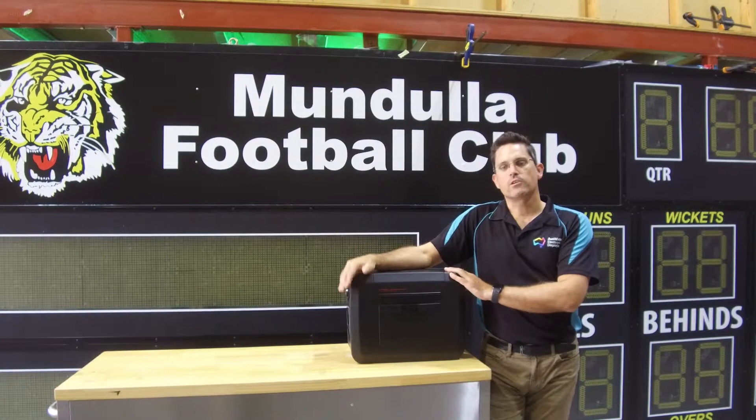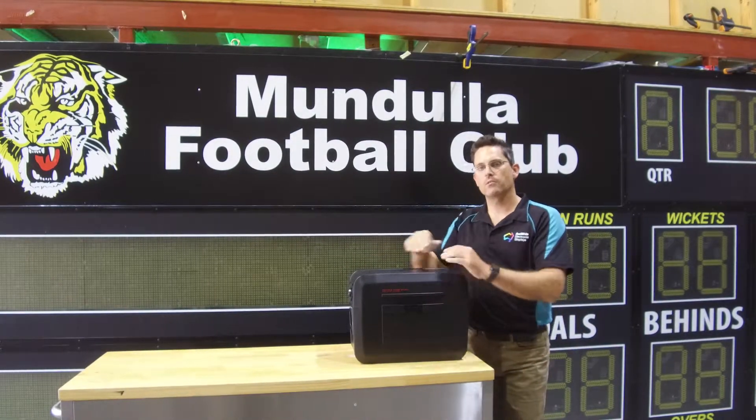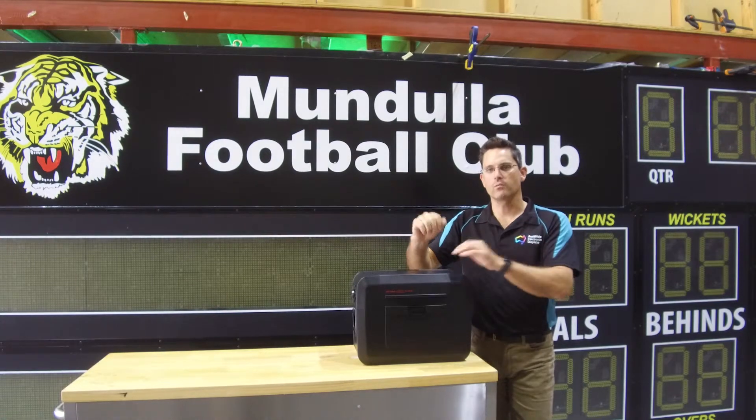Should you choose to put your Osport scoreboard on a trolley and use one of these battery packs, we'll build a little cradle in the bottom of the trolley for you so the whole thing is all in one.